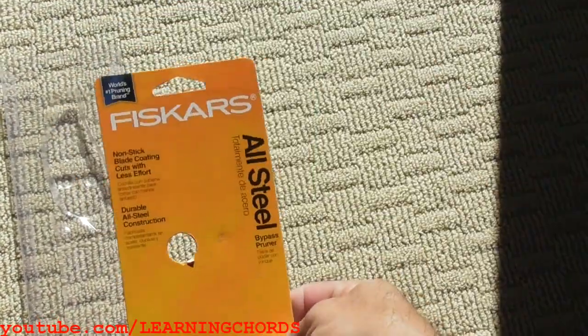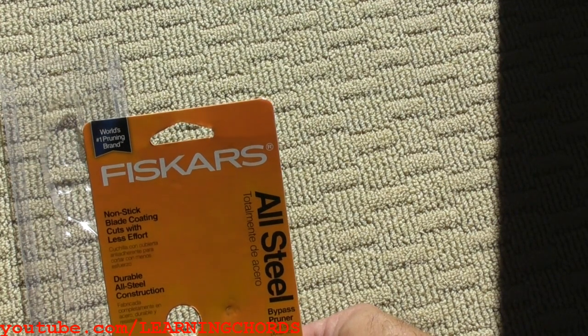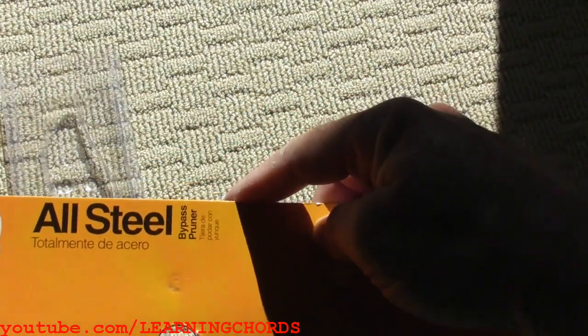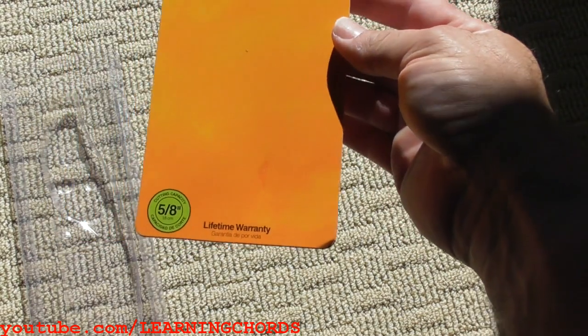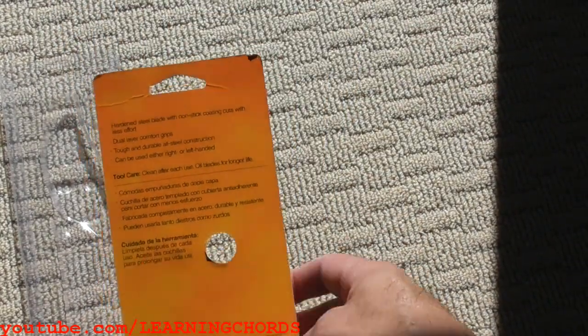This is a review of the Fiskars nonstick blade coating — cuts with less effort — durable all-steel bypass pruner. Is there a model number? There it is. The capacity is five-eighths inch, not one and five-eighths. That's definitely good enough for what I'll be using this for. We'll continue the video in a little bit.